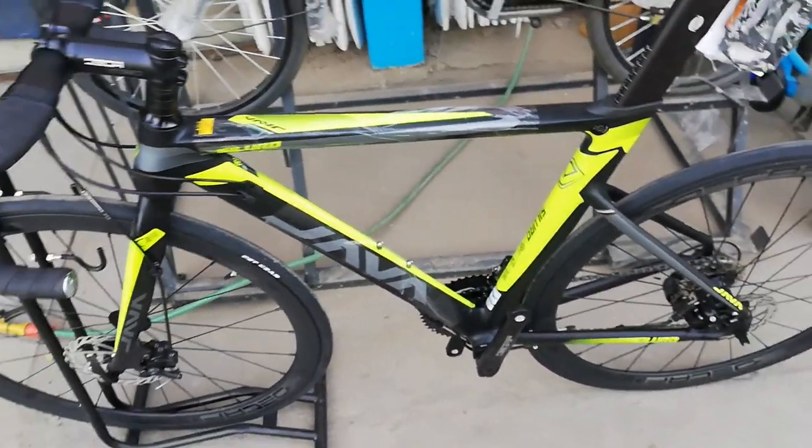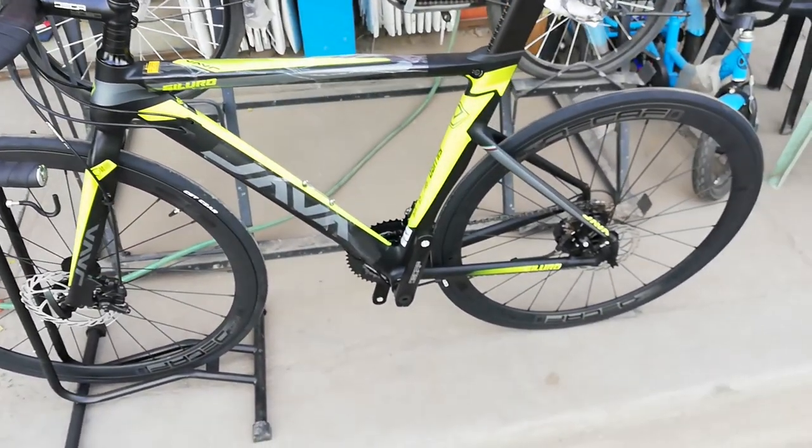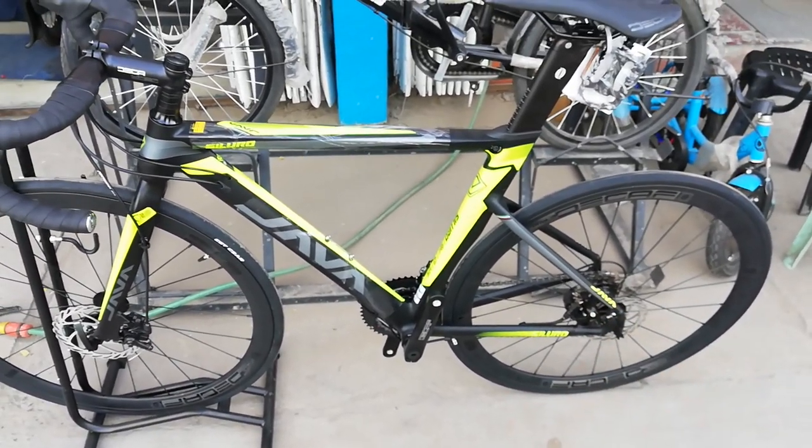Ang ating yapak-buod: ang ganda nitong Java Siluro na disc brake road bike. Ang ating bike check video, napakaganda. Java Siluro na naka disc brake, at Shimano Altus na RD at shifter. Nagkakalaga nga pala ito guys na 27,000 pesos.